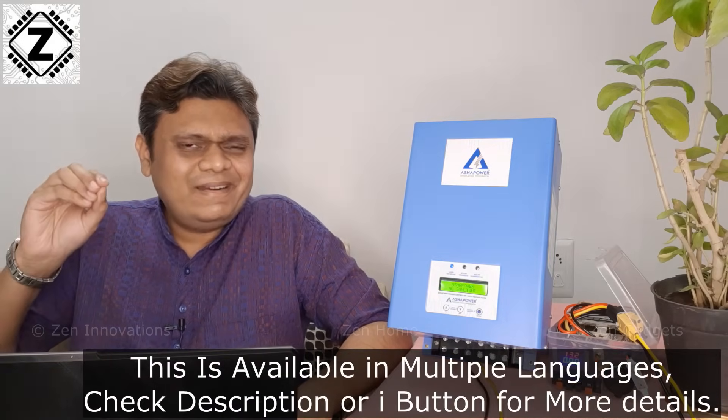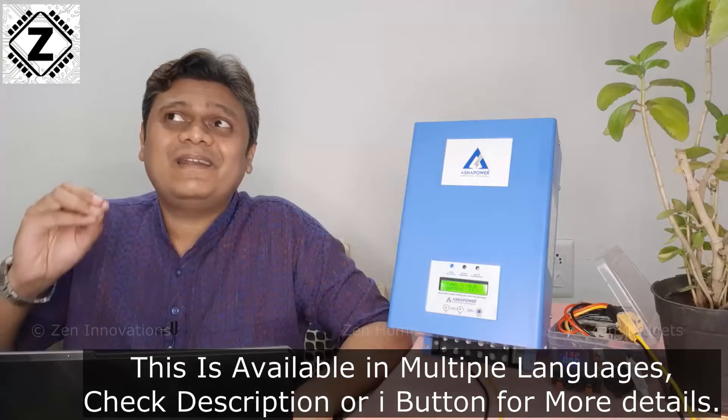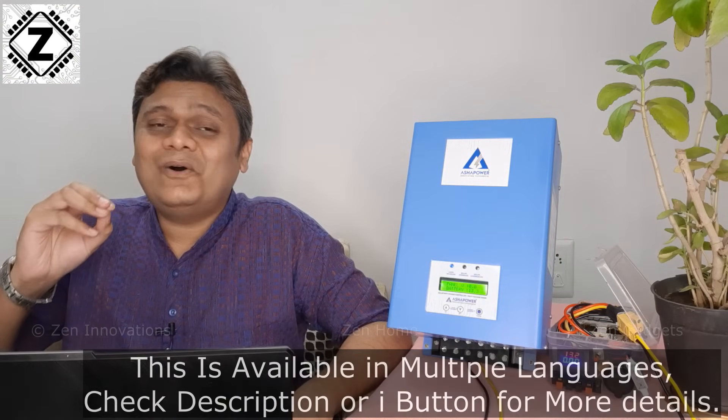Guys, do you have any old inverter lying around in the corner collecting dust and spider webs? Why don't you convert it to a solar inverter and harness the energy of the sun?